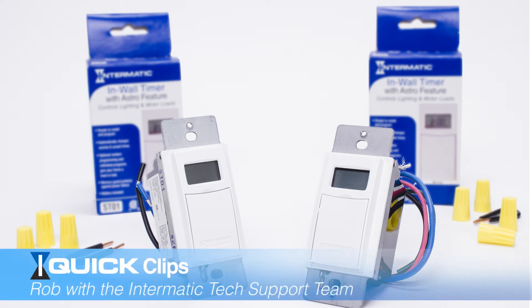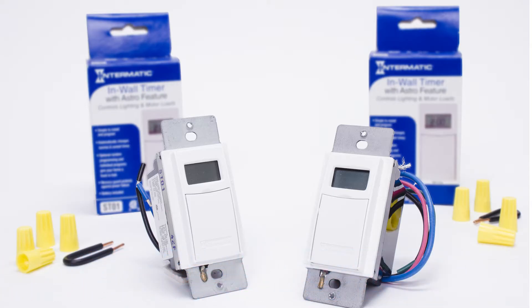Hello, my name is Rob from Intermatic Tech Support. Today we're going to be talking about the ST-01 and the EI-600. The ST-01 and the EI-600 have the ability to adjust automatically for daylight savings time — plus an hour or minus an hour. We're going to show you how to make sure that feature is enabled and how to adjust the time if need be.